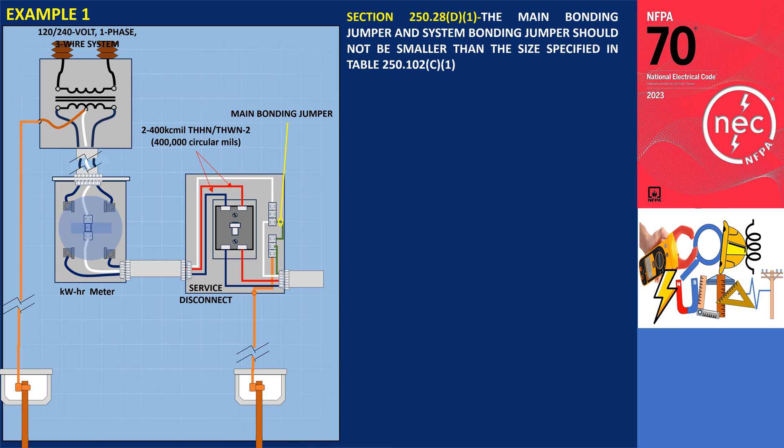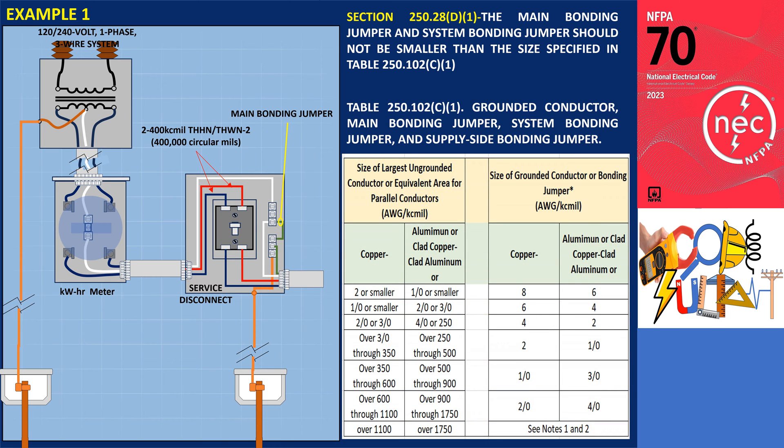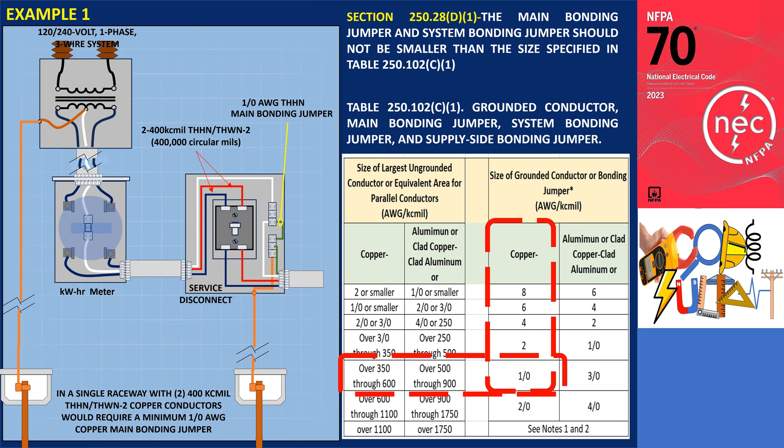According to 250.28 D1, the main bonding and system bonding jumper conductors should not be smaller than the size specified in table 250.102.C1. Since our conductors are 400 kcmil copper, we locate the row that states 'over 350 through 600' on the left side of the table under the copper column. As our example falls within that range, we move horizontally to find that the recommended size for our 400 kcmil conductors is 1 AWG.